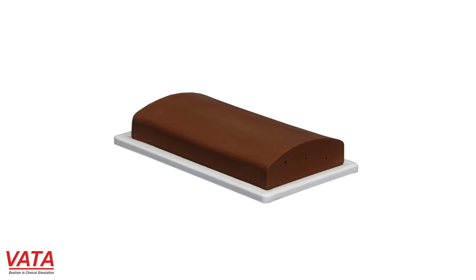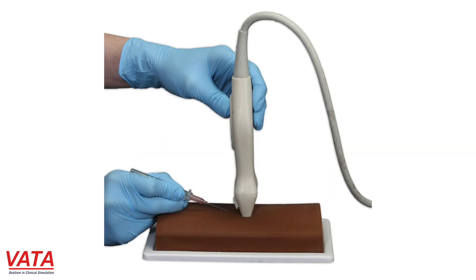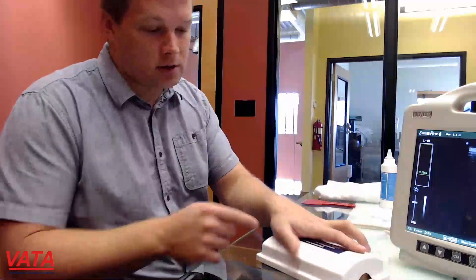These models should last for a long period of time. When you're done, we definitely recommend just wiping off all of the ultrasound gel that you are using. Just like our previous model, for storage you definitely want to make sure it's in the base and then put the cover on. This material is even a little bit softer than our other material.